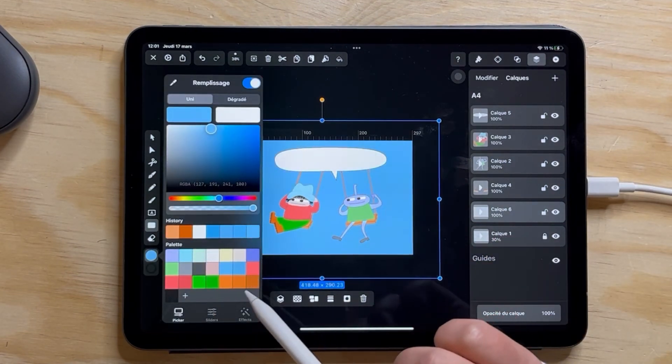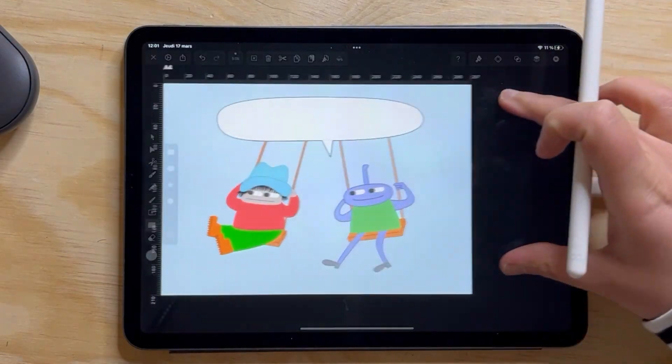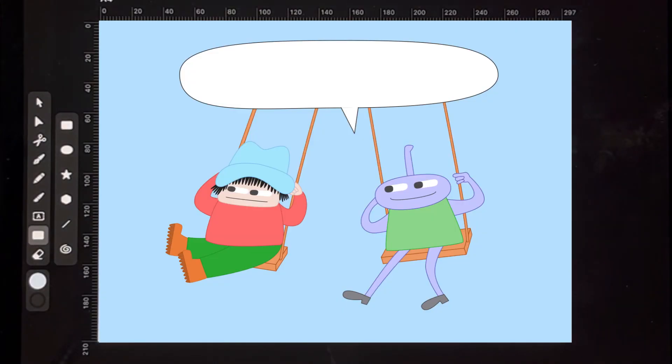I'm adding the background — you just have to add a layer and put it at the bottom of the layers list. So this is part one where I didn't even change the colors or finalize anything. See you in part two.